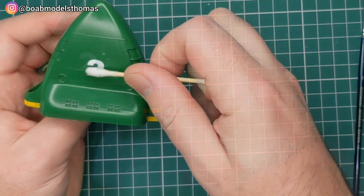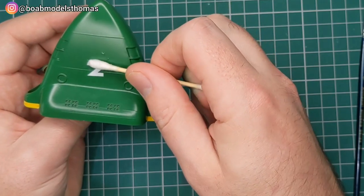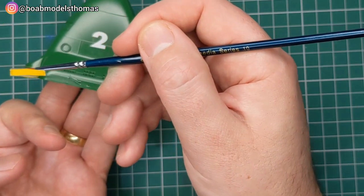It's a shame there are no decals for the little windows on the bottom here, as I found those a little bit challenging to paint later on.